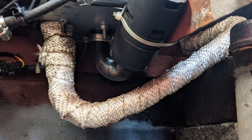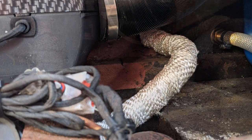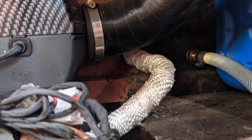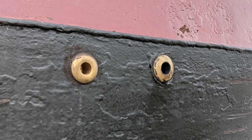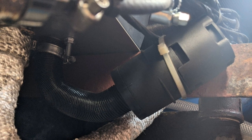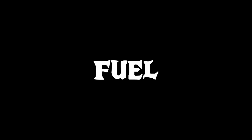The exhaust I routed out from the bottom of the unit, up through the side of the boat, and I covered it in fiberglass heat wrap. It then went out the side of the boat through a brass skin fitting. The air filter was quite simple — I just cable tied it to a bar that went across the boat.